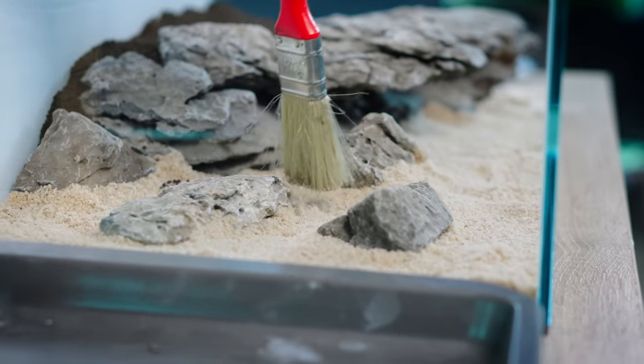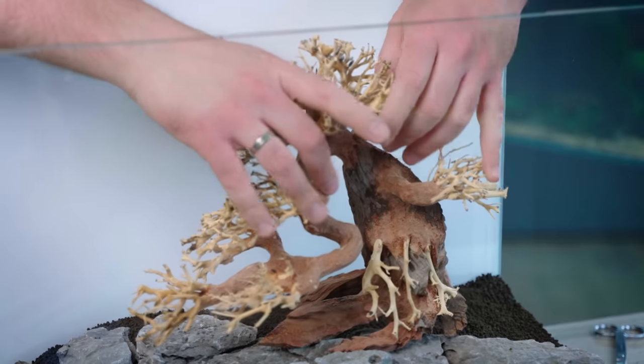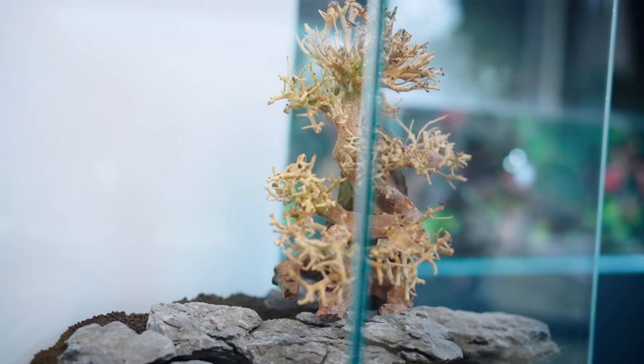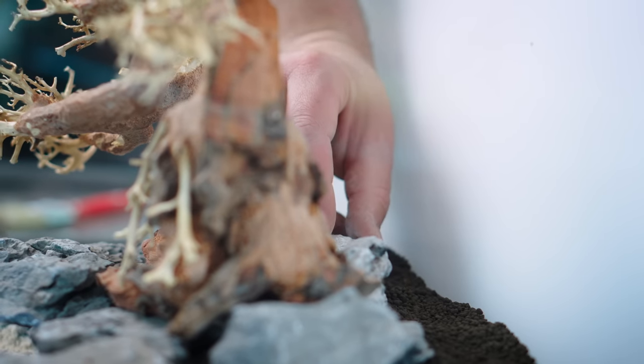Back in the old days, we used either dead bonsais or we built them from red moon wood piece by piece. Nowadays it's much easier. You can get underwater aquarium-designed bonsais pre-made, which makes the task a lot simpler.